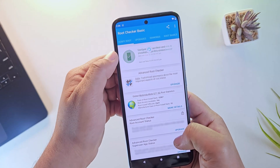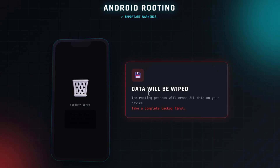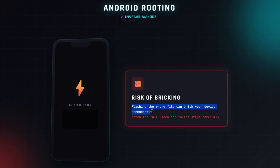Before we start, keep a few things in mind. Rooting your phone may void warranty on some brands, so check that first. Also, this process will wipe all data on your phone, so make sure you take a proper backup before proceeding. And yes, there is always a risk of bricking your device if you flash the wrong file, so watch this full video first and then follow the steps carefully.